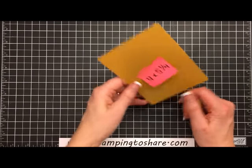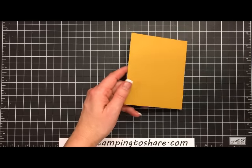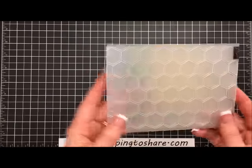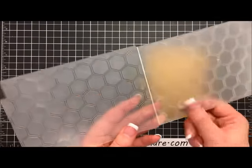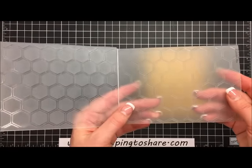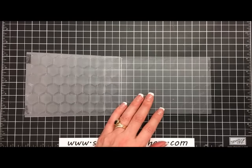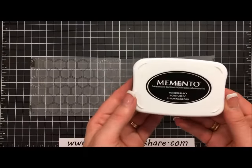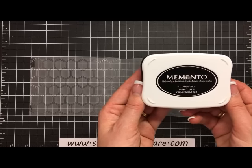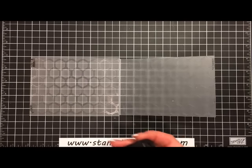The next thing we're going to do is some stamping. This is a piece of Delightful Dijon, four by five and one-fourth inches, and we are going to stamp it with an embossing folder. Here's the honeycomb embossing folder. There are two sides: the indented side, which is flat, and the side that creates the indents when you emboss — the popped-up side. I'm going to use some black ink — this is our Tuxedo Black. When you use this technique, make sure you're using a non-permanent ink.